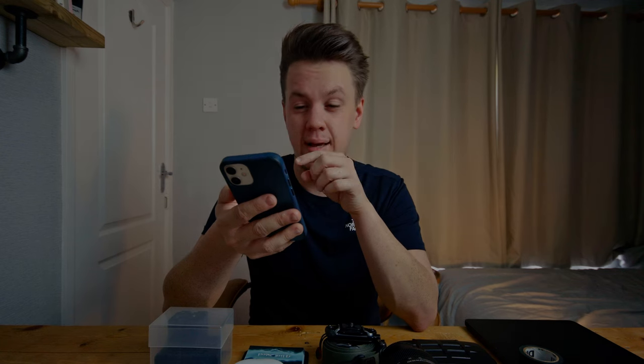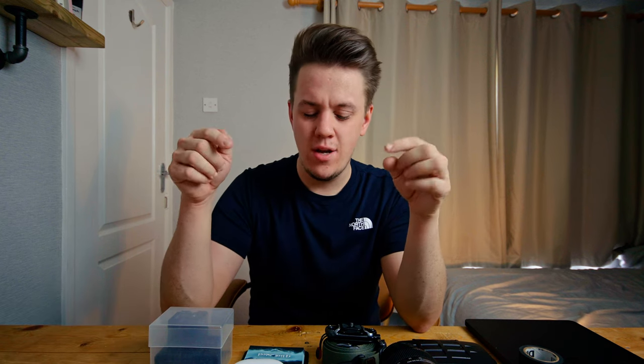I've just been looking at my YouTube channel and it turns out the last time I told all of you what's in my camera bag was over a year ago, and I feel like that has to change. So today we're gonna take a look at what's in my camera bag version 2.